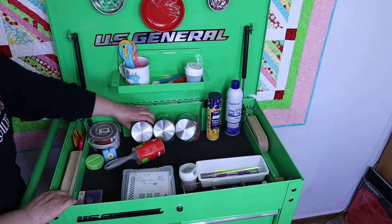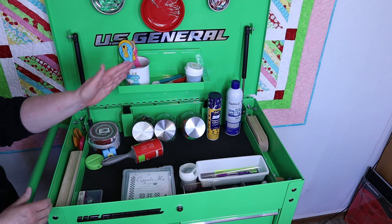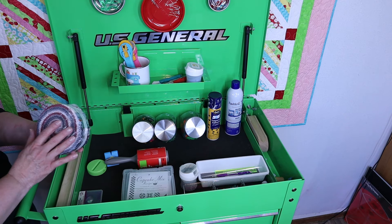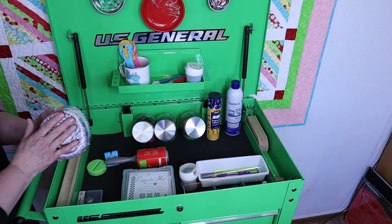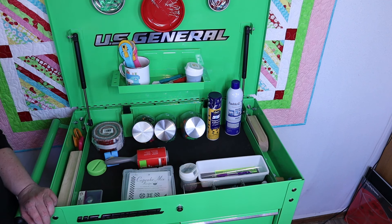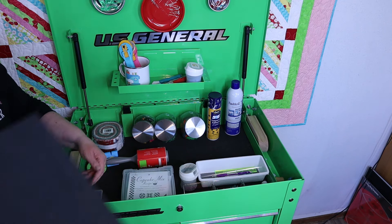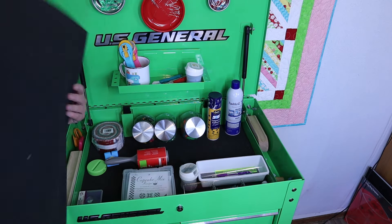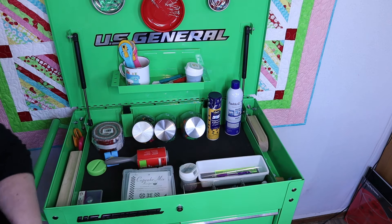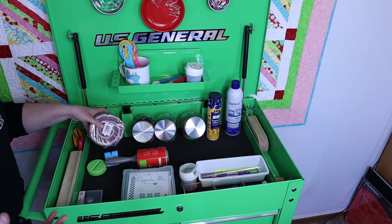I got a little creative and put my little jars here, because I like those jars, and the lid will shut with those jars there — just some ideas I had. You could put your jelly rolls here. Now, some people have been concerned about that industrial plastic smell from Harbor Freight. But the trays each have these mats, and these mats can be taken out. These mats have that smell just a little bit, but they are removable, so you could take those out. I do believe you could store your jelly rolls and pre-cuts in here.